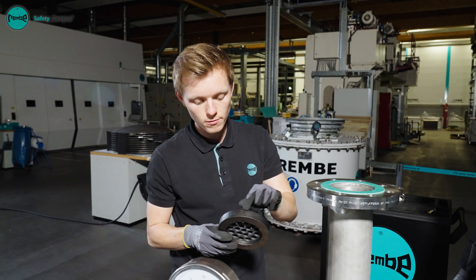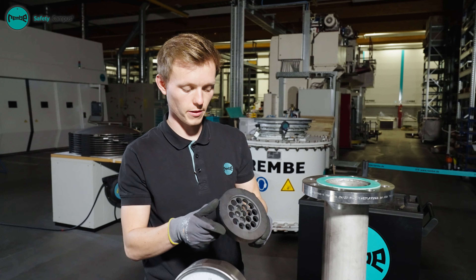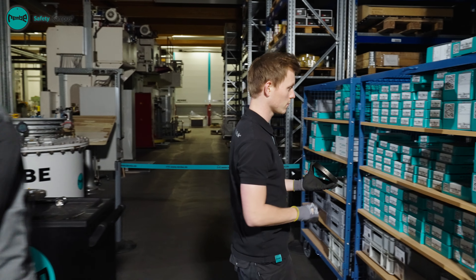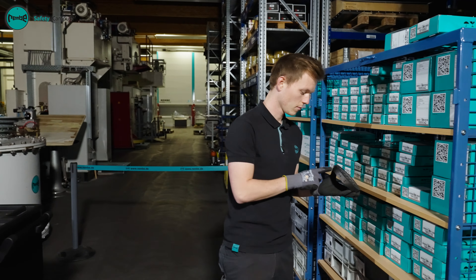The new ruptured disc can now be selected using the labeling on the outside. The features that help you choose the right disc are the ruptured disc type, burst pressure, burst temperature, and nominal diameter.